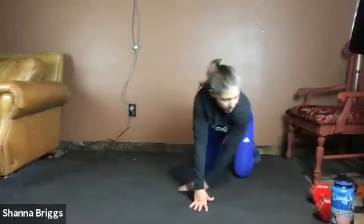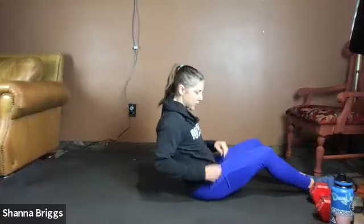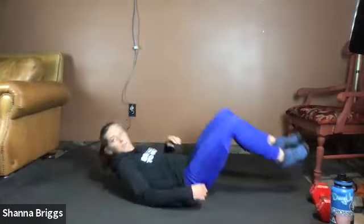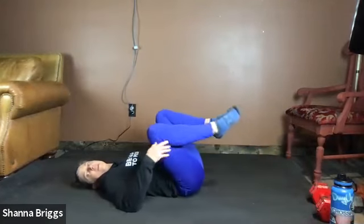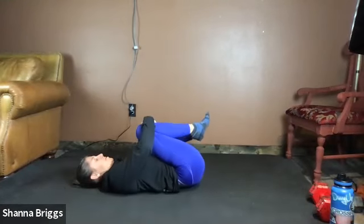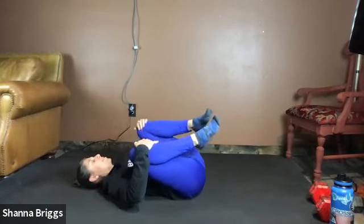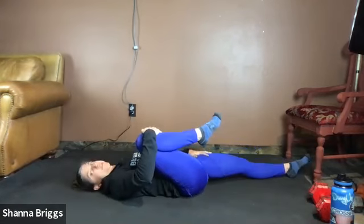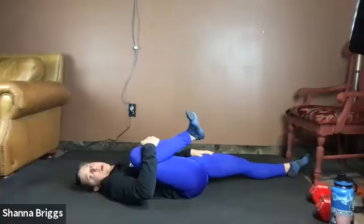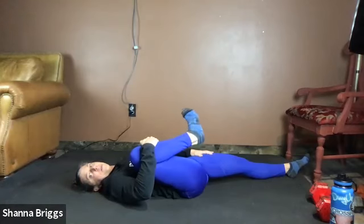One or two more — focus on that balance — and then shake it out, come on out of that lunge, and we're going to make our way onto our back. A couple more hip stretches and then we'll get ready for that first circuit. On the back we're going to start by pulling both knees into the chest, just kind of waking up that low back.